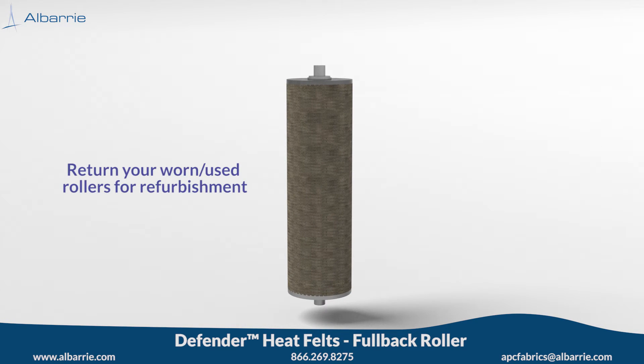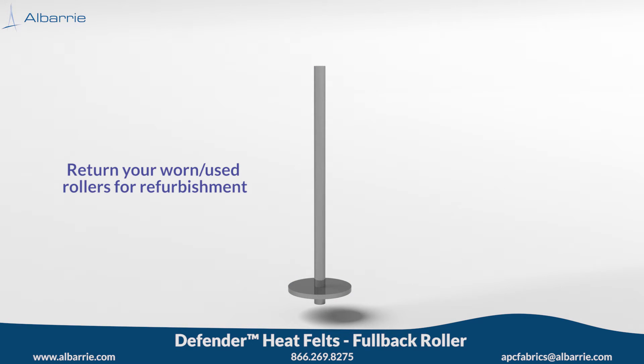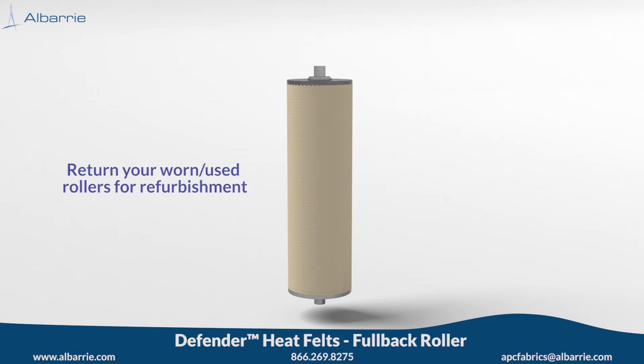Our fullback rollers are designed to be serviceable and may be returned to us for refurbishment. Our service team will replace the worn Kevlar and reuse the metal components if possible, to return the completed roller to original specification.